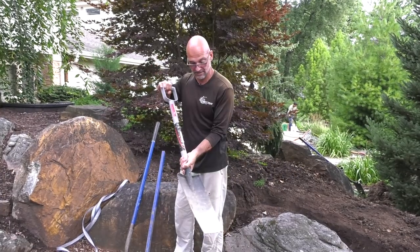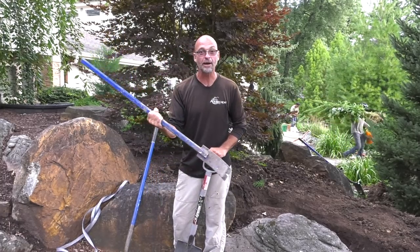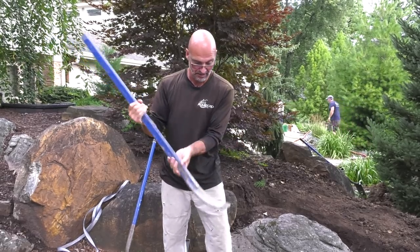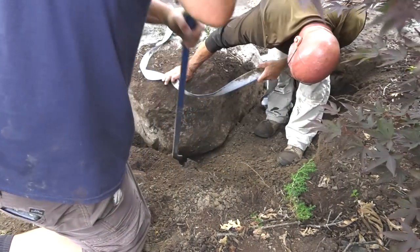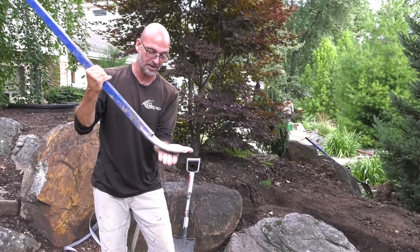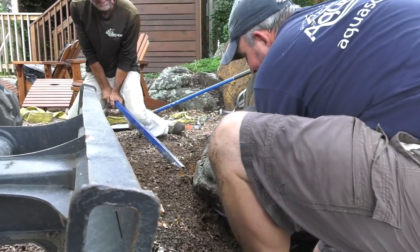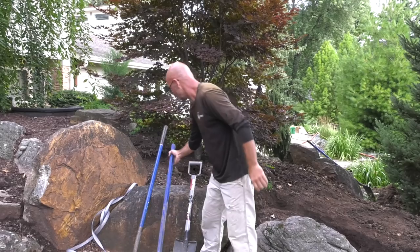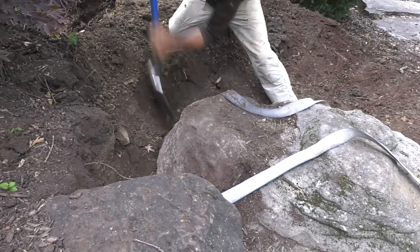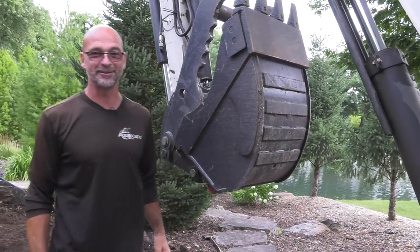Some of the other tools we need are digging spades to get in and around the rocks, and a good solid pry bar. This one I'm particularly fond of — it has a nice wide flat area that can get underneath rocks and has a wide point that compresses. Instead of just being a bar, it has a three-inch wide area that spreads the weight out and doesn't sink down, especially when working on rubber liners. We also have a standard digging shovel, a staple in the landscape industry.